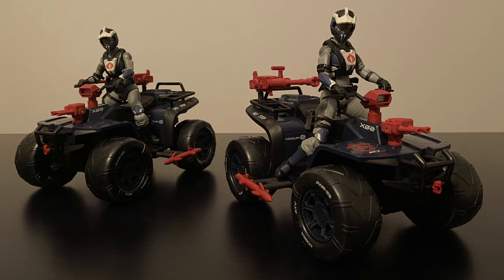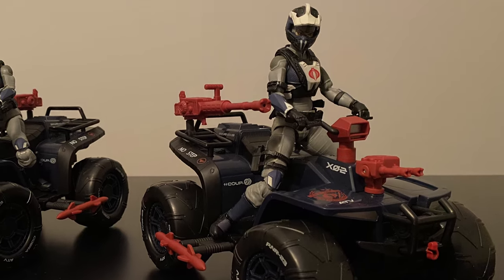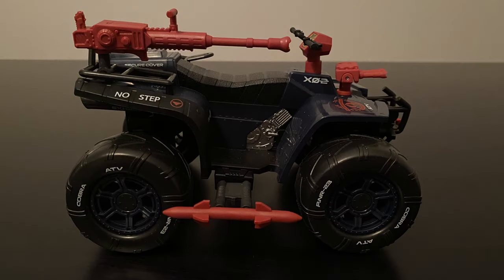So here it is, the Cobra Ferret — an incredible addition to the Cobra Classified ranks, with Hasbro giving us another iconic vehicle that appeared in tons of episodes of the original cartoon. With the added bonus of a brand new figure that didn't exist back in the 80s, the Ferret Scout. This vehicle hits all the marks of the original with some nice extra bonus features.